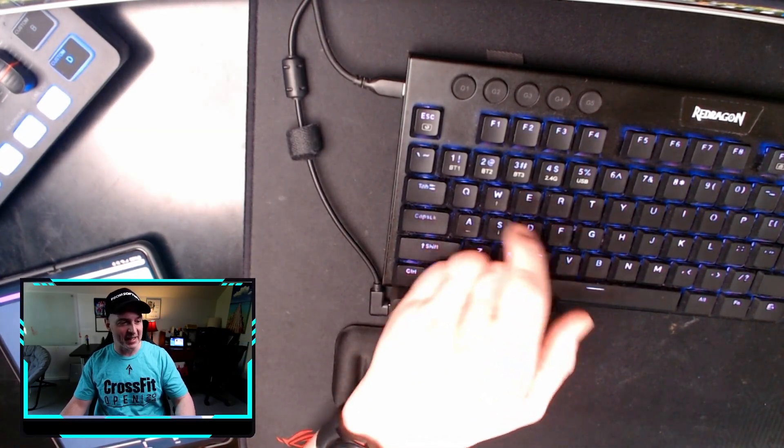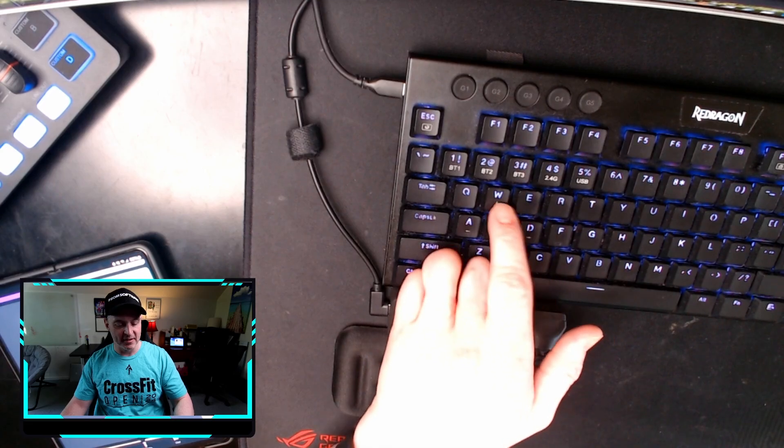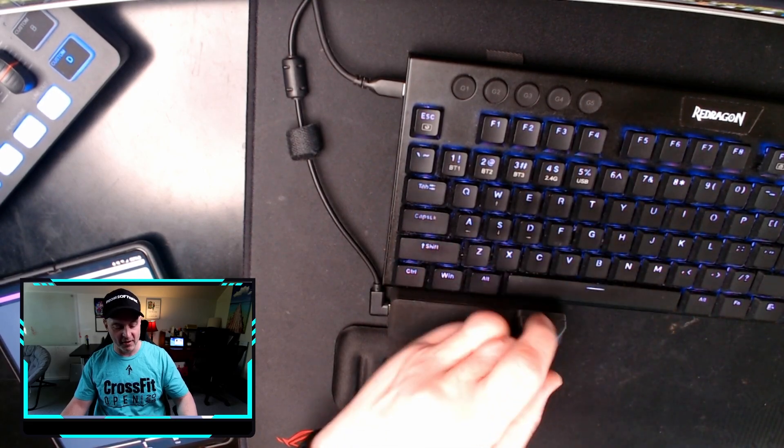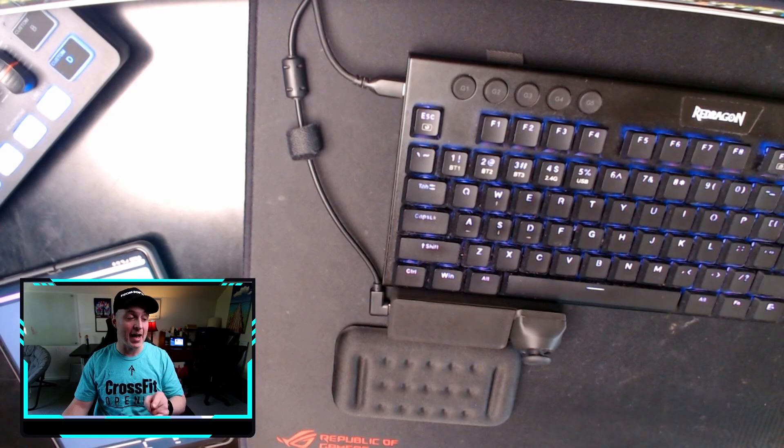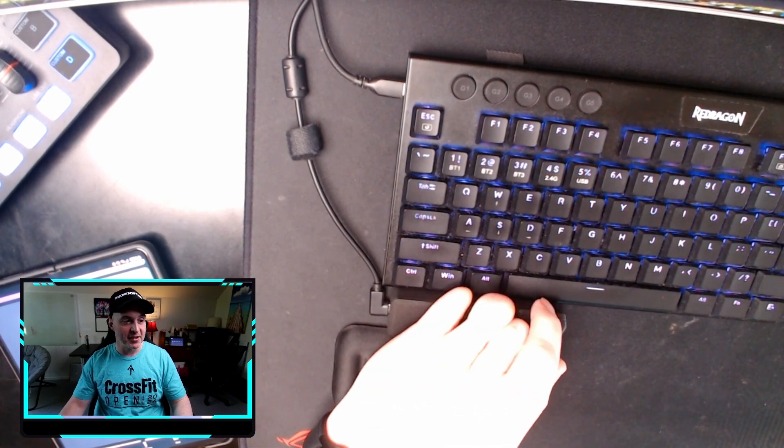It's a pretty cool device and there's nothing else like it on the market. I know I've got a bit of a disability, but this product is being used by gamers all over the place - in this configuration instead of WASD, hitting hotkeys with these fingers and then moving with the thumb. I'll show you how I use it in a way that works for me.